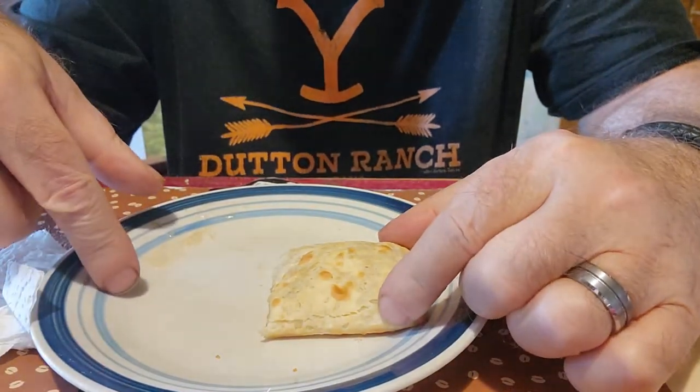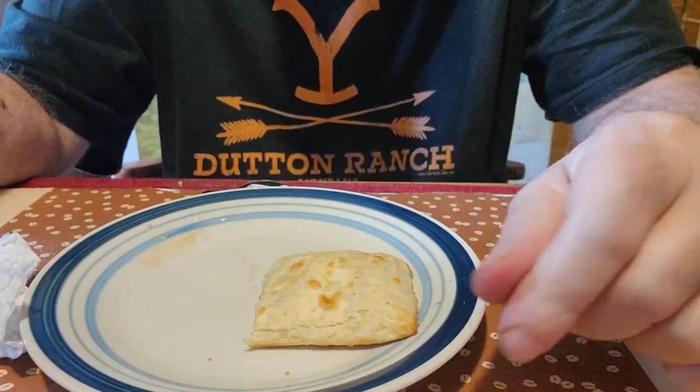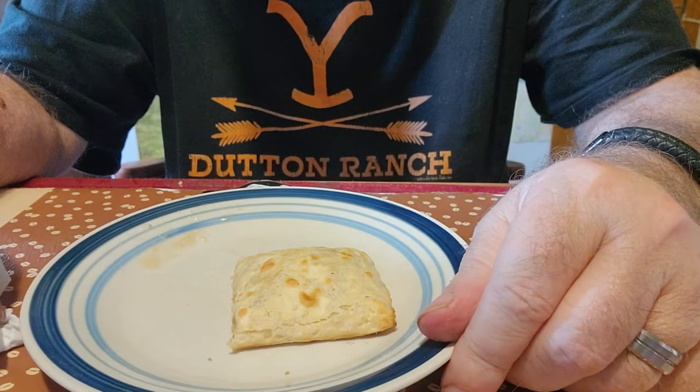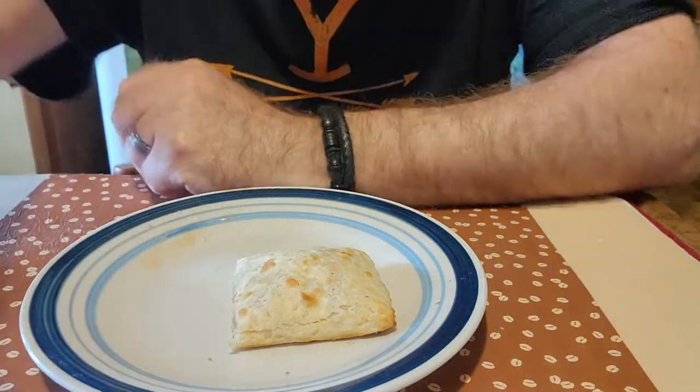It doesn't even really seem as long — it was this long, you know, twice this. I most likely won't be getting this again. There's just not that much. For $1.25 it just doesn't really impress me a whole lot.